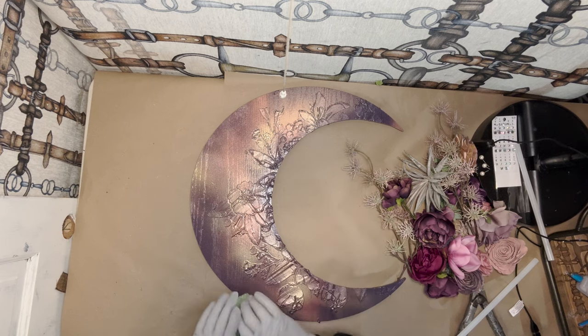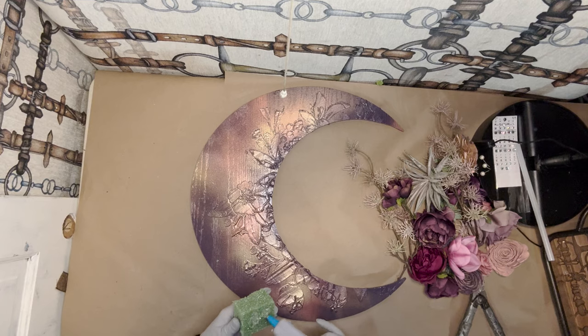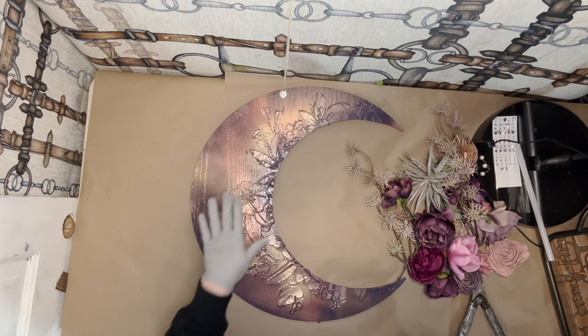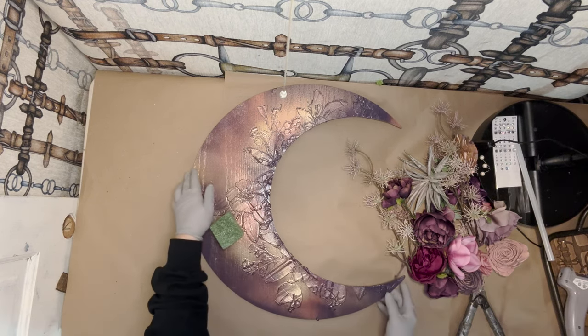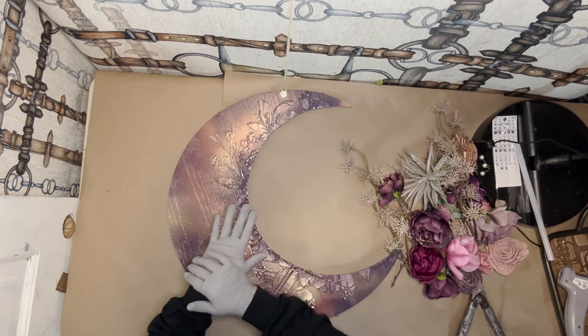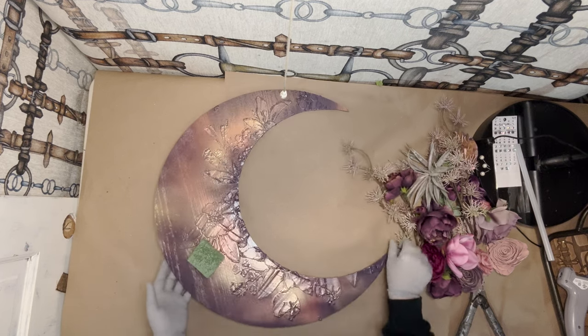We're going to start with our styrofoam first. I'm going to glue it. I think I'm going to have this slightly offset because we're going to hang the moon — it'll be a little tilted up. Obviously, this is not a full moon; this is a crescent moon.